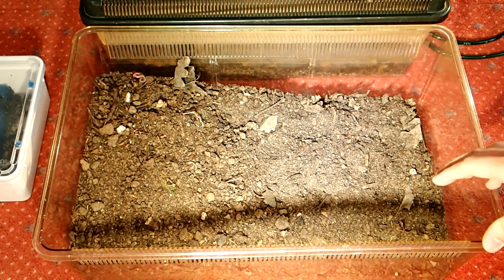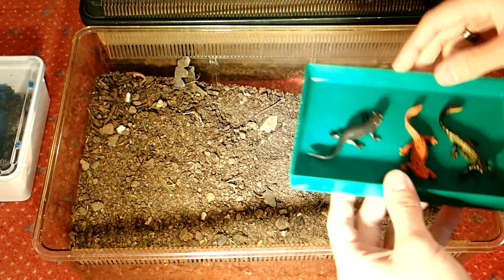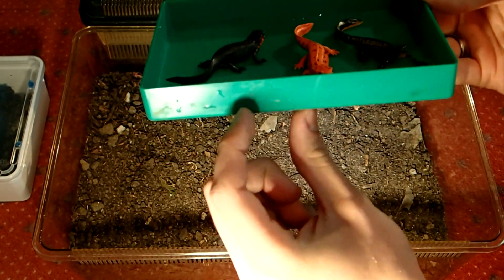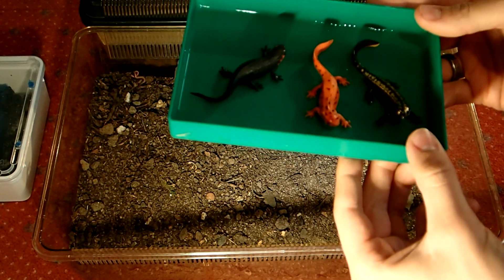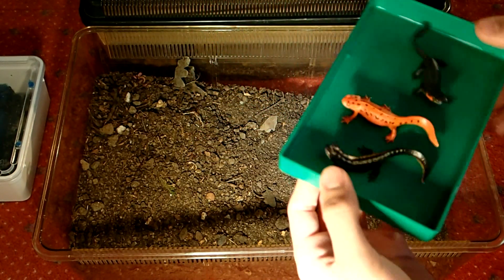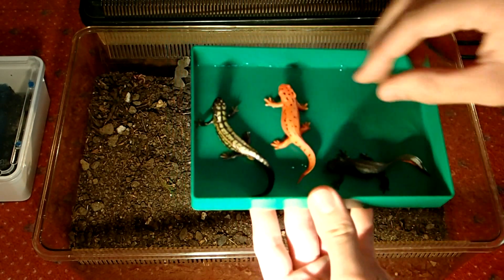Next, besides the substrate, you of course need a water dish — a water bowl. I will use this small plastic tub, it's about two to three centimeters high. A low water depth will prevent the newts from drowning, but they can still go into the water and take a swim.